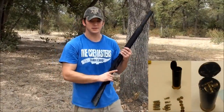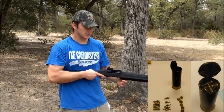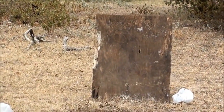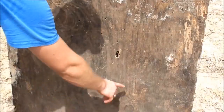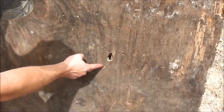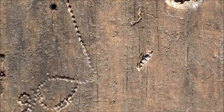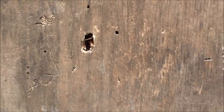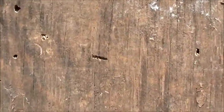This is a 12 gauge shotgun shell full of screws. There, there, there — there's a screw, you can see it, it's in there. It actually worked pretty good. Yeah, there's a lot — look at the back of it.